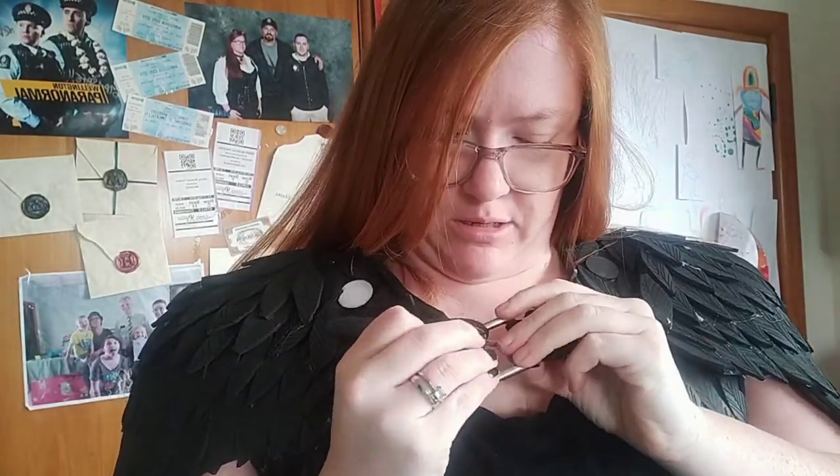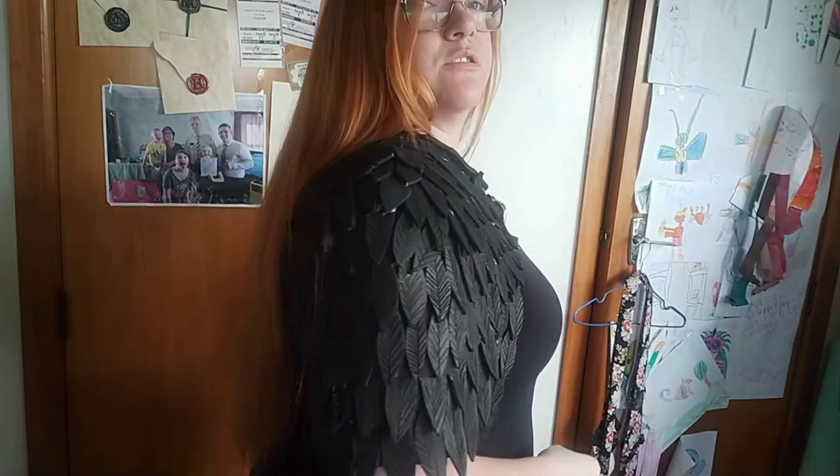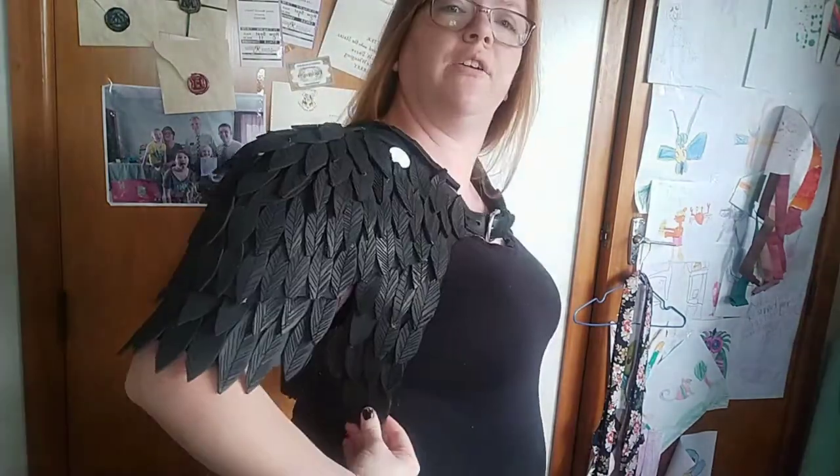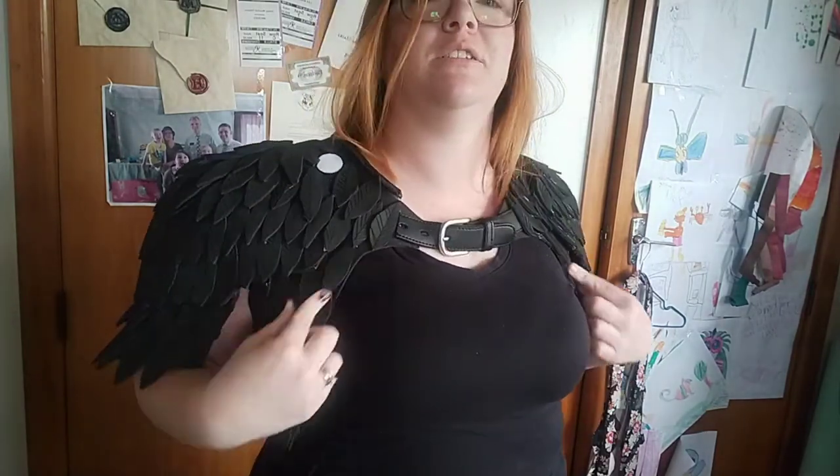We have a belt buckle here which I cut up — I bought this belt off my daughter and bought a replacement belt first. This shoulder piece is based off a pattern from a channel called Lost Wax; he does a lot of EVA foam and steampunk type things. I bought his pattern and adjusted it because he designed all his patterns for a man and it was quite flat and doesn't fit over the boobage. So I needed to adjust it, but it's got articulated arm pieces and I'm fully mobile — there's no restriction on me.